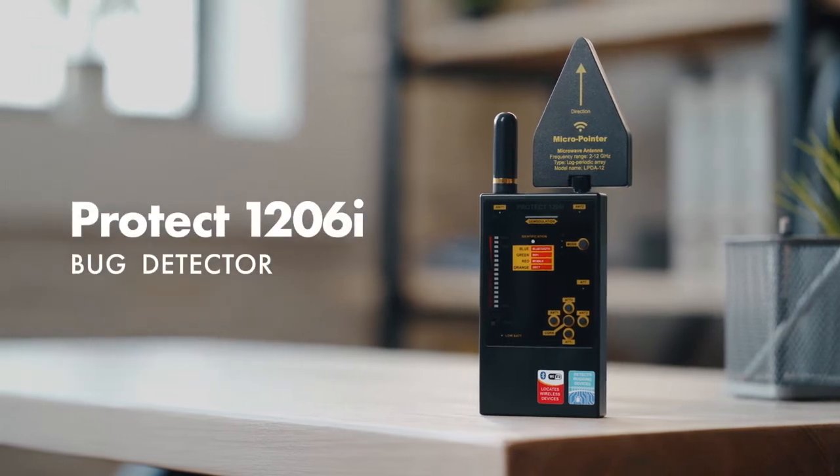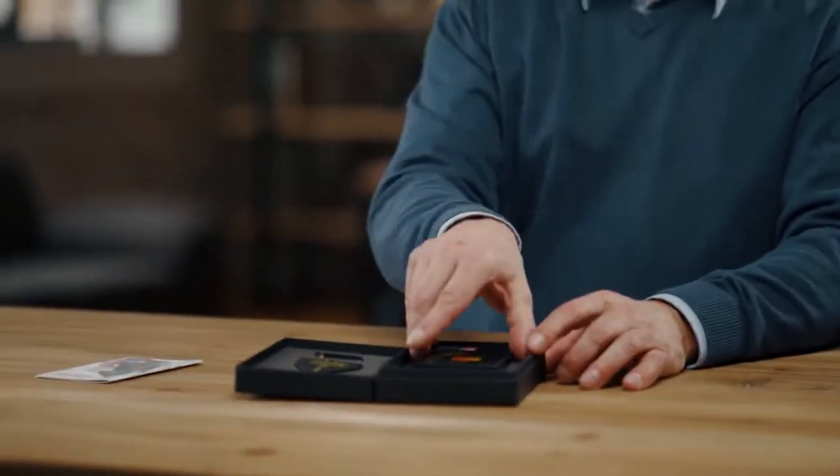Working with the PROTECT 1206i. Before starting to use the PROTECT 1206i, it is recommended to do some preparation.